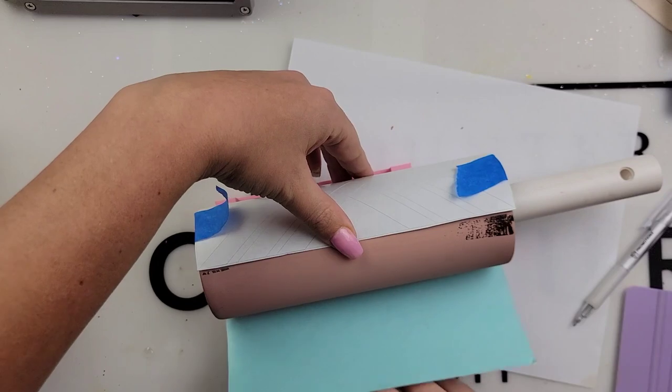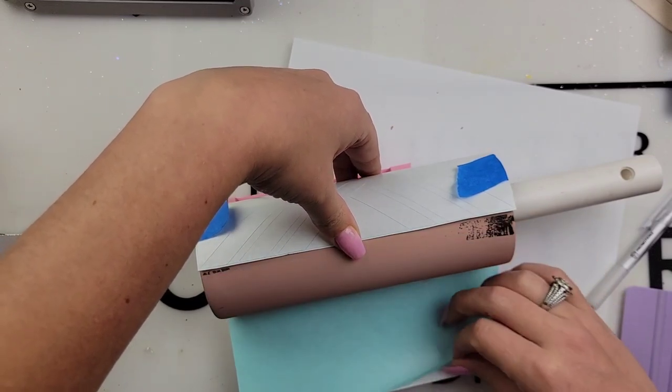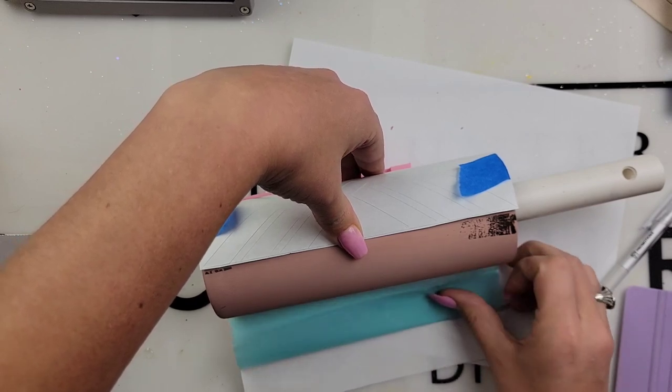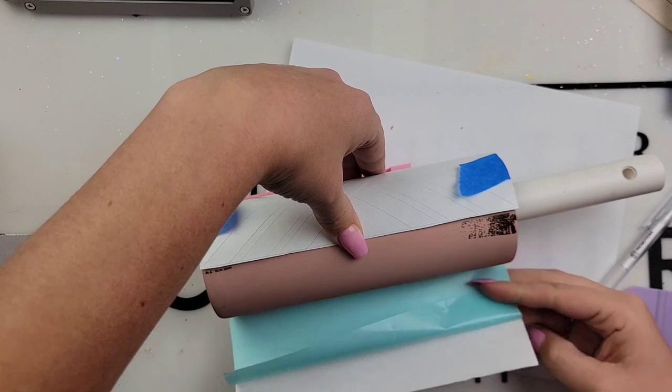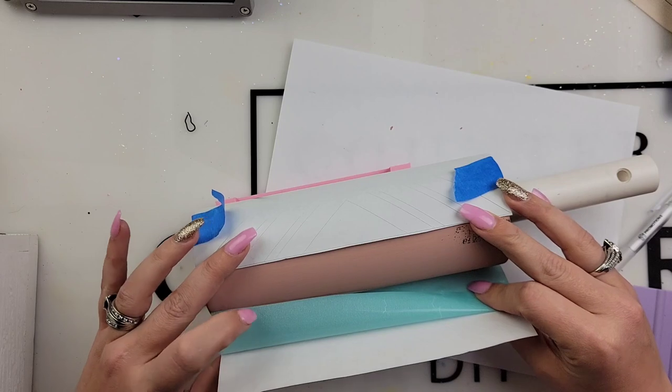After that dries completely, we are ready to wrap our template. The adhesive sheet that I'm using is from the Glitter Guy, and I already have my template cut out. My template is from Ellie Bees, and I will also link her down below.